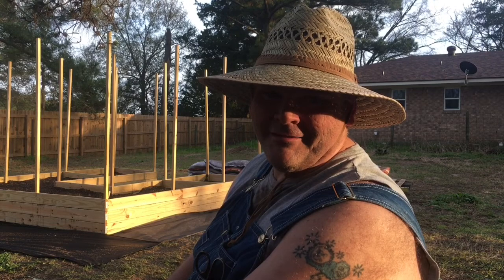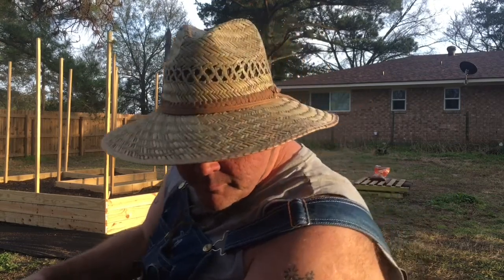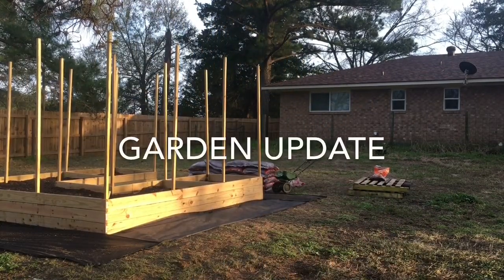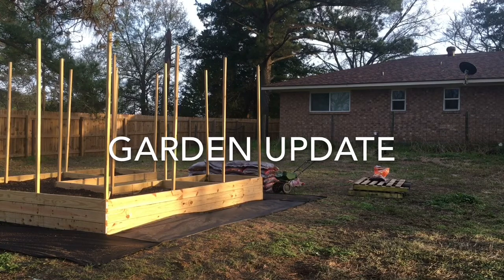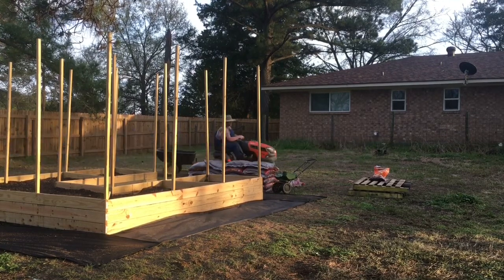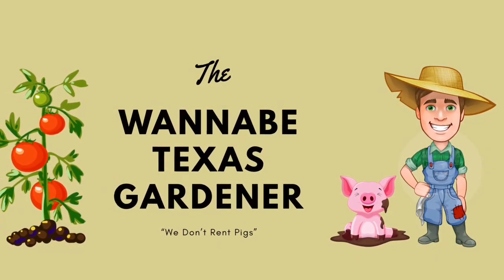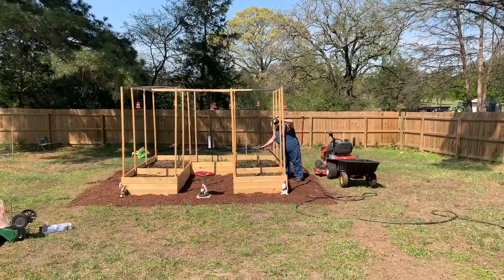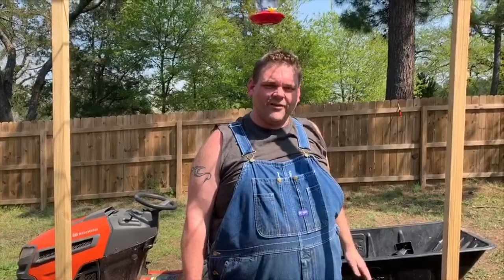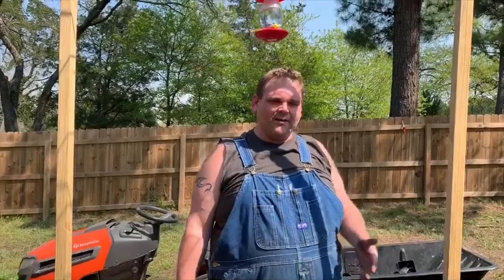Hey everybody, it's Farmer Dan, the wannabe Texas gardener. Welcome to the Wannabe Texas Gardener channel. Today we are planting up the garden. My lovely wife has assisted me, so Farmer Joanna is behind the camera today.